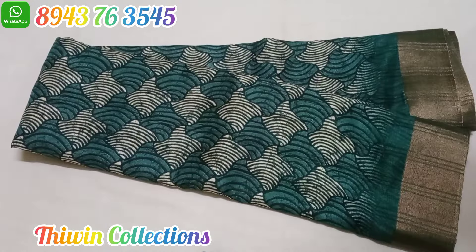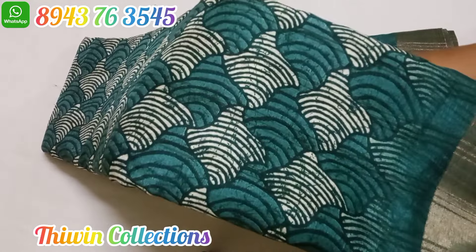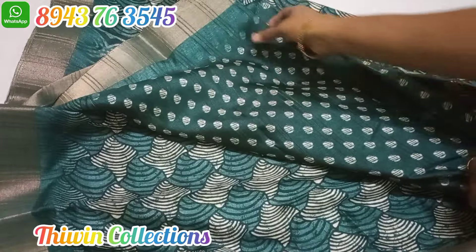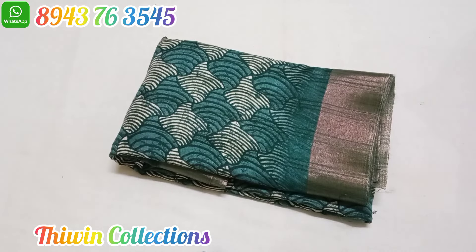Sari number 10 is priced at 620 rupees. This pattern is a different pattern from usual — a different pattern on both sides. You will get a screenshot from the screen; check our WhatsApp number for availability. If you are interested, like, share, and support the channel. Thank you for watching.